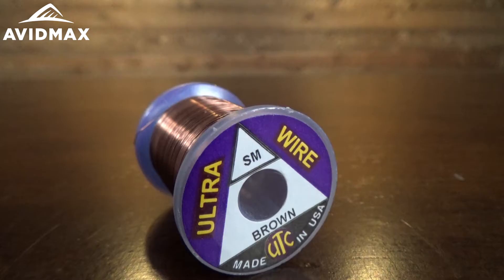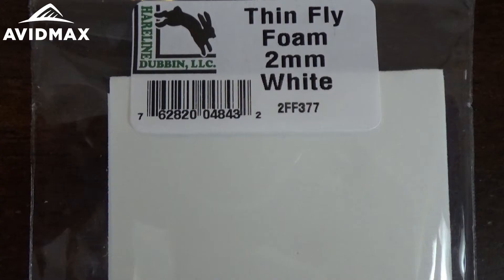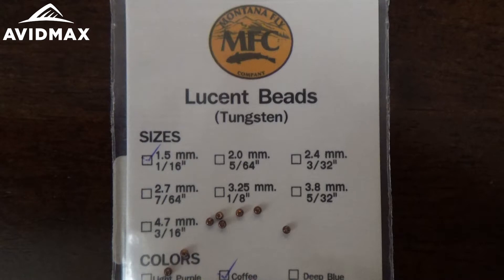We are going to rib our fly with UTC small brown wire. Then we will put on a little bit of a thorax using Dave Whitlock's synthetic SLF fiber in his brown stone nymph color. The foam we are adding for the wing buds is 2 mil hairline tires foam. Finally, on top, that special bead is a coffee 1/16 size tungsten bead.